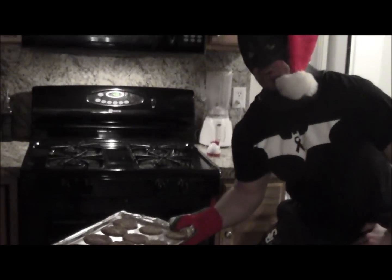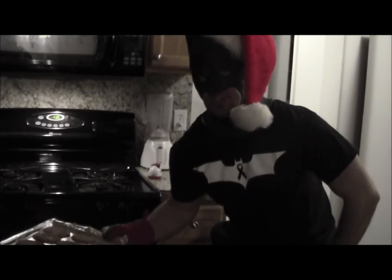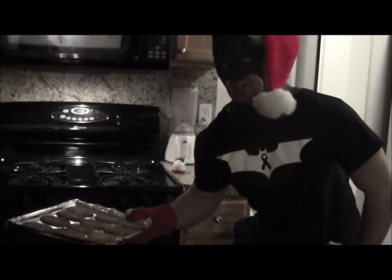And now we have our finished Joker Snickerdoodle. Have a very Merry Christmas from all of us. I mean... the Bat Cave.